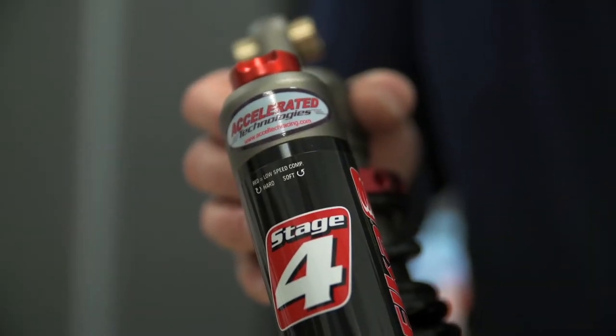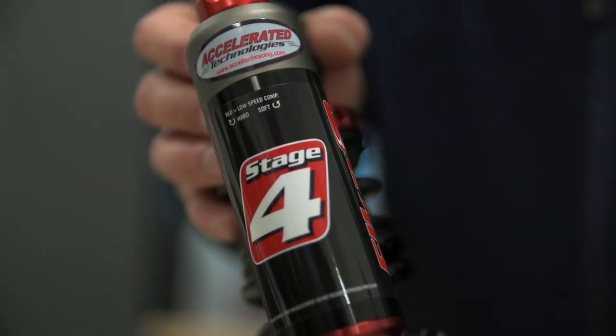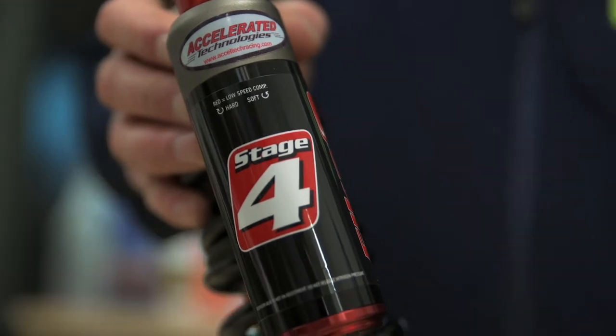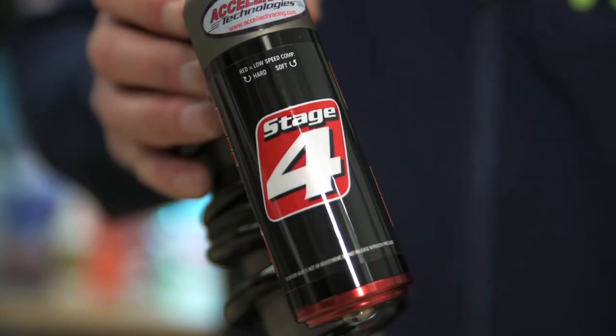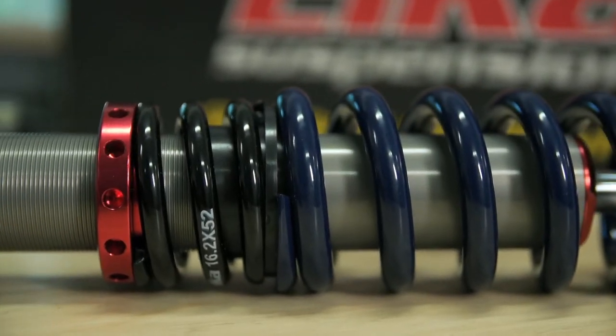The front remote reservoir Stage 4 units have Elka's low-speed compression adjustment with internal high-speed bleed-off for those big hits, and rebound damping for controlling the extension after the hit. The rear shock is a simpler Stage 2 unit with adjustable rebound damping only.